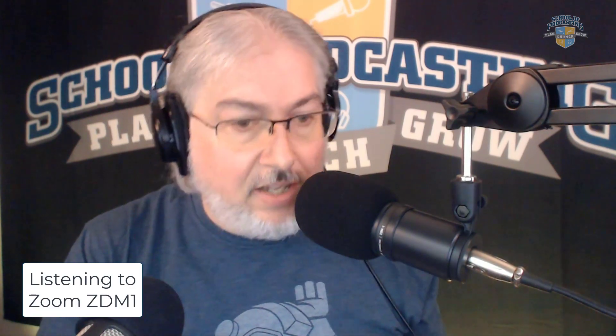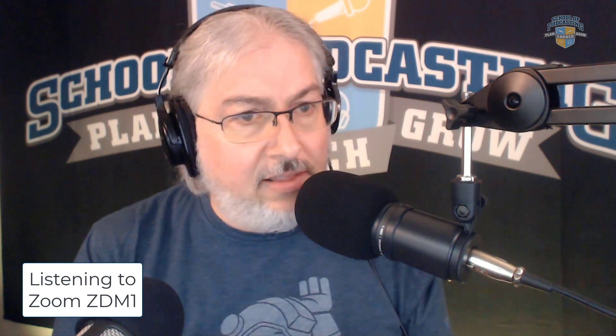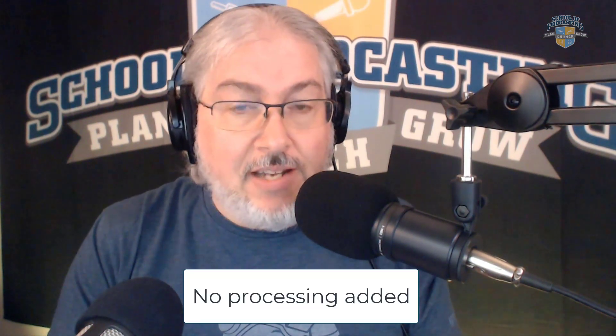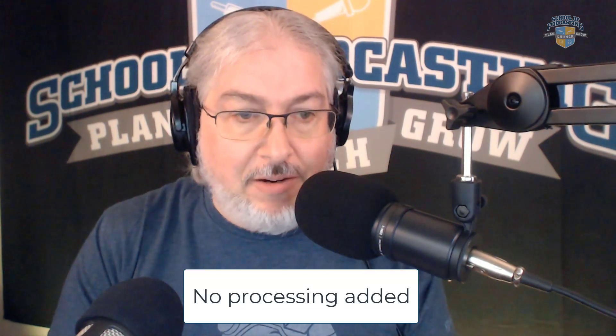All right, here we go. It's all plugged in, and that's what you're listening to right now. There's a decent bottom end to this. My S's and T's, I don't see as super present in this particular one, but it's definitely got a nice tone to it. On the boom arm, it's a piece of cake.